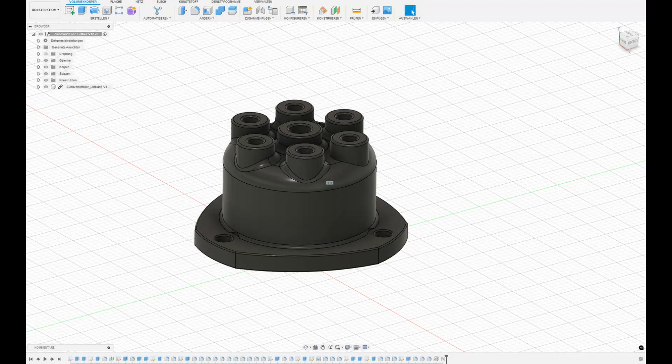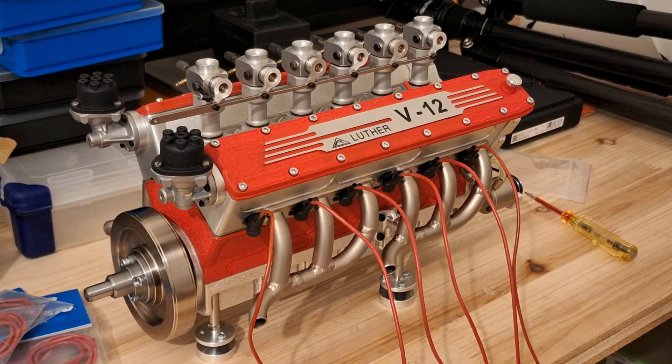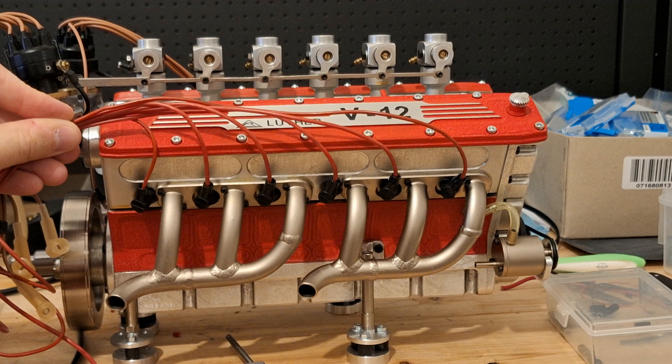I designed a new dummy ignition distributor for the glow plugs in Fusion 360, basing my design on the previous ignition distributor. I then had it SLS 3D printed and used the original holder to the cylinder head. Now I have the problem that the ignition cables are hanging in the air.